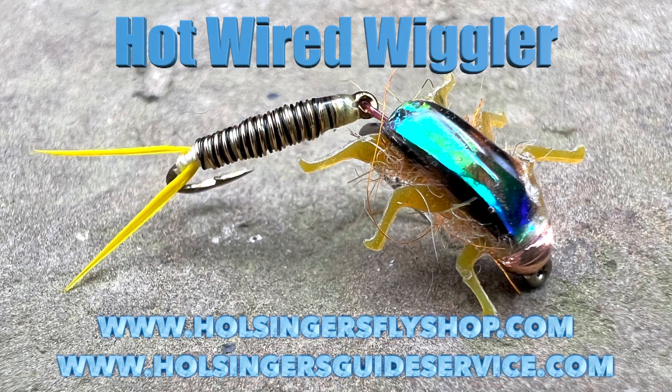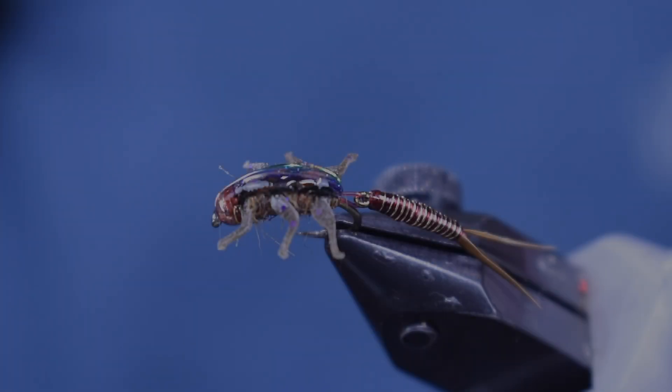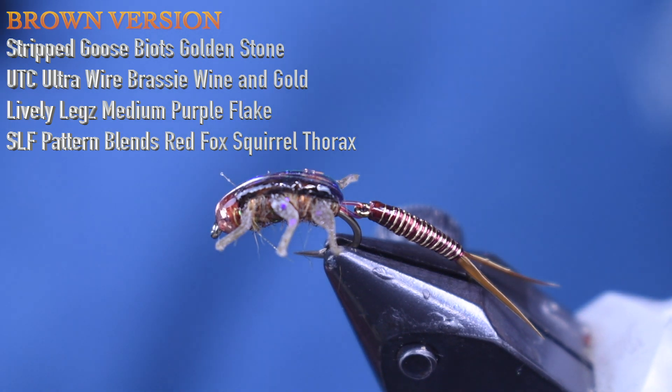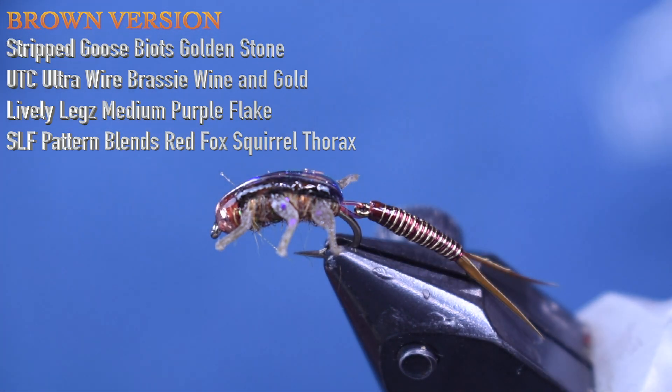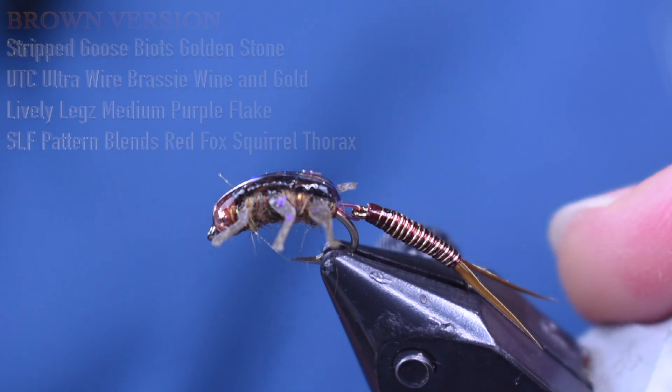I'm going to show it to you in brown and then yellow. Here's the picture of the fly and then the materials to tie it. Here you see the Hotwired Wiggler in the vise — this one's in the brown color. I'm using golden stone biots, wine, and gold brassy wire for the abdomen. For the thorax, I'm using some SLF Pattern Blends Red Squirrel Nymph Thorax with brown legs. Let's get into tying the golden version and get started on it here.